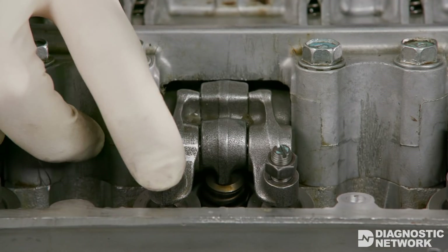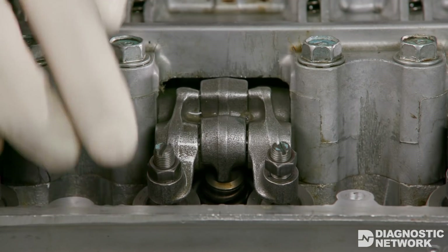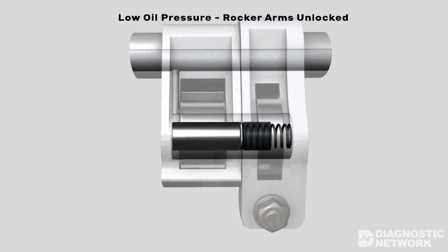Depending on the state, the rocker arms may be unlocked and move independently or locked together and move together. When unlocked, both rocker arms follow a separate camshaft lobe. When locked together, they follow the same taller camshaft lobe. With low oil pressure, most VTEC systems are unlocked, which allows for good engine starting and drivability.